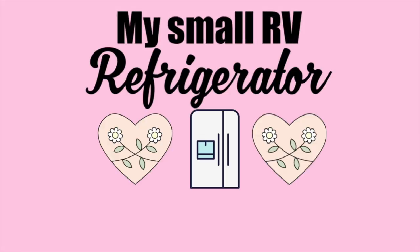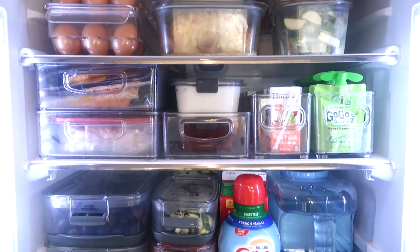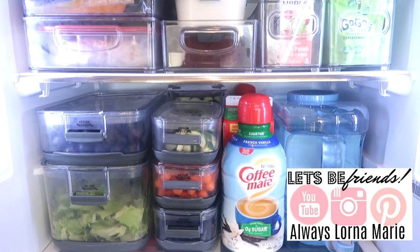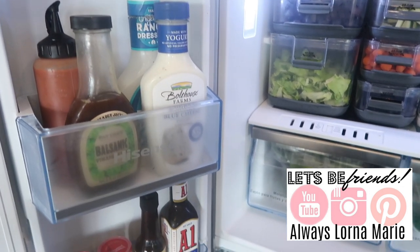Hi, you guys. Today we're doing my small RV refrigerator organization, which I'm so excited to show you because it's a small space and I have learned how to utilize every inch of this refrigerator.